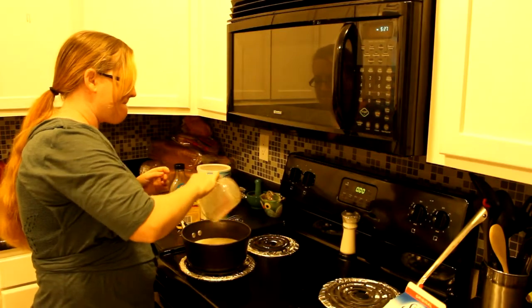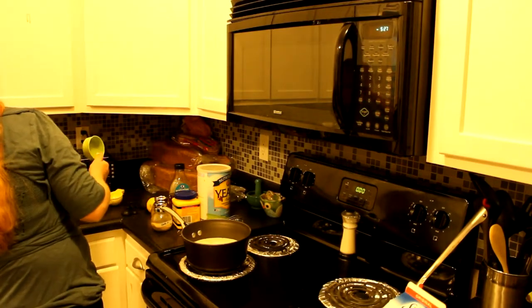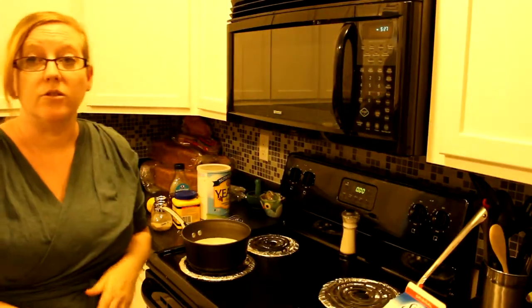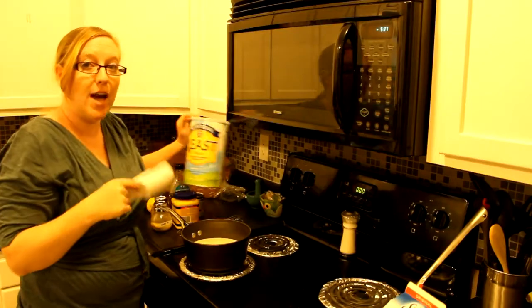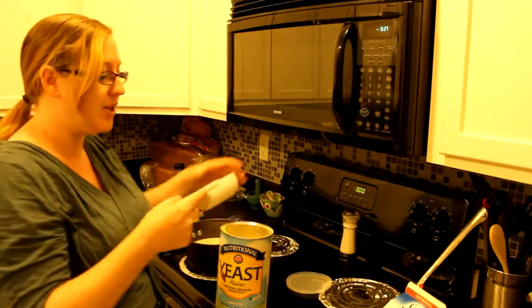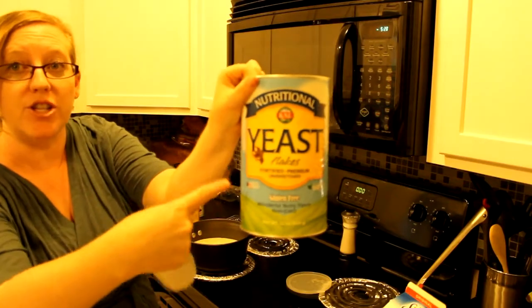I'm going to break it down per cup so you can customize it. For every cup of milk you use, you're going to use one third cup of nutritional yeast.